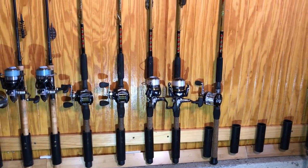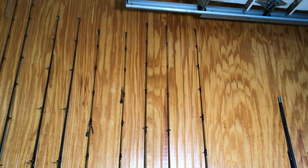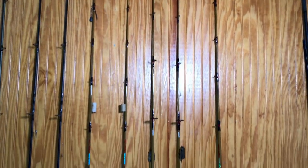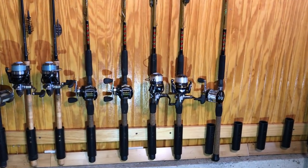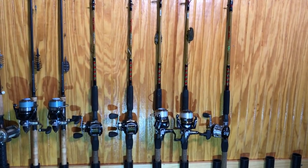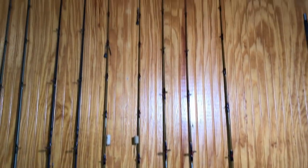Here are my 5 Uglystick Tiger Whites. I'm very picky, but if these were offered in 7 foot 6 one piece, I wouldn't use anything else for catfish or carp. I know the company is targeting these at saltwater fishermen, but in 7 foot 6 these will just eat up the catfish market, which is growing faster than just about anything these days.